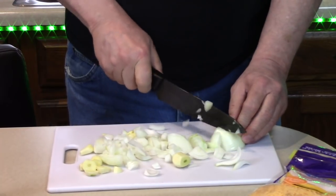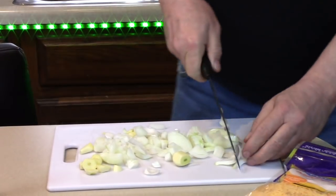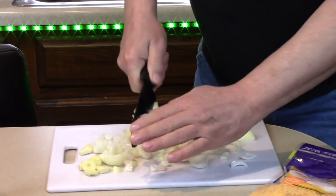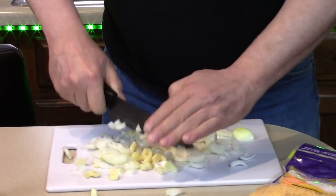Two minutes are up, microwave is done. Let's go get them. Oh, that big guy — they're all mixed up. Boy, that smells good.